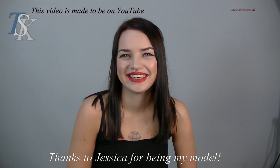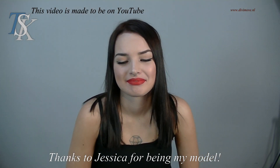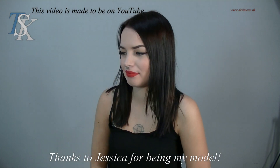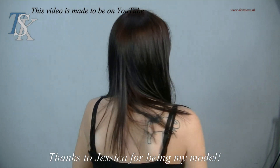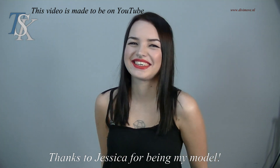Thank you very much. Hello Jessica, you put some makeup on. Yes. You're looking wonderful. Thank you. Now your turn — show the world once again and show the difference when you have makeup on. You're looking wonderful. Thank you very much.